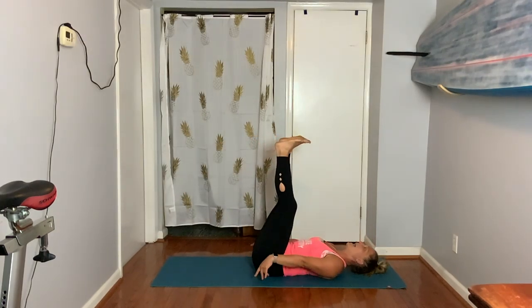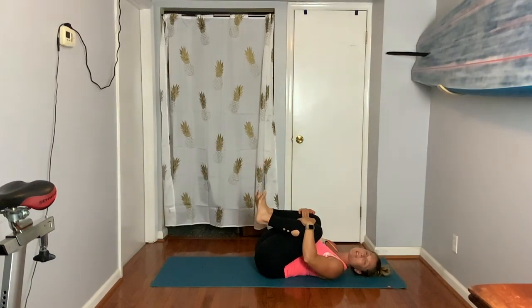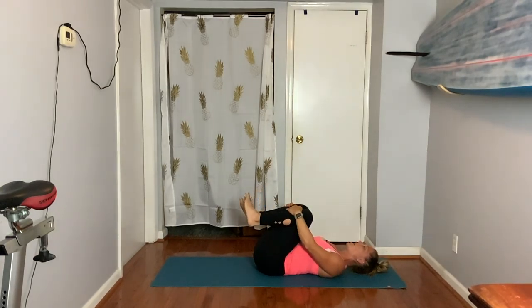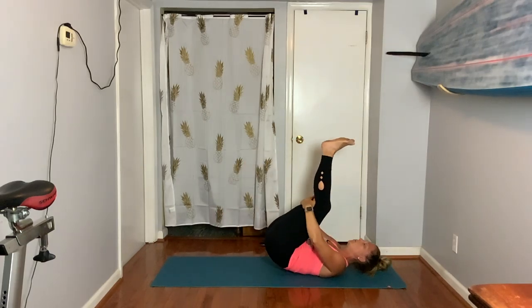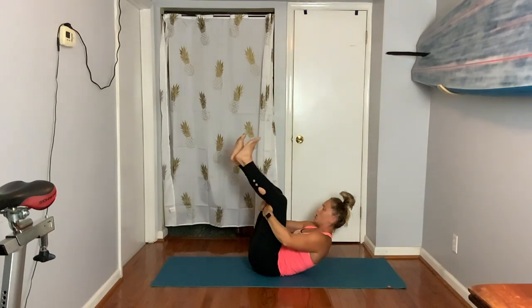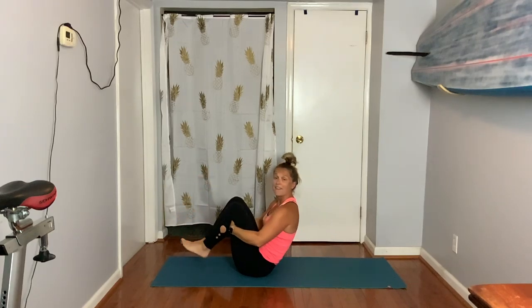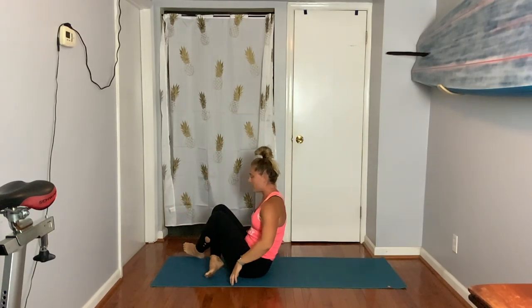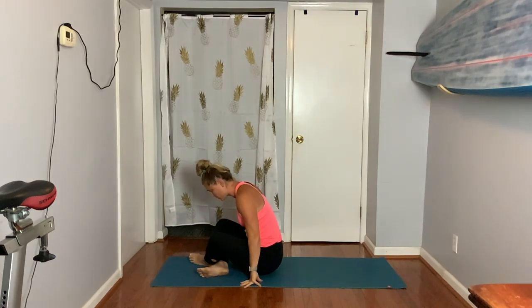Legs up, head down. Give your knees a big squeeze. Rock a little bit side to side. Then rock three times forward and back — one, two, and then all the way up to seated — three. Cross your ankles, sit up tall, and scoot your butt back a little bit away from your feet.